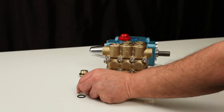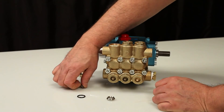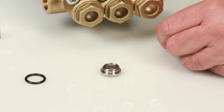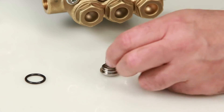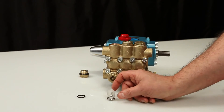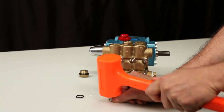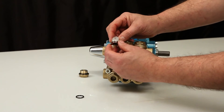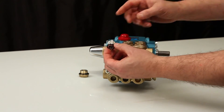To reassemble the valve assembly, place the valve seat on a flat surface with the tapered surface facing up. Place the valve onto the valve seat with the tapered surface facing down onto the valve seat. Place the spring on the valve, followed by the spring retainer. Using a rubber hammer, lightly tap into place. Replace the O-ring and lubricate before installing the assembly into the manifold.